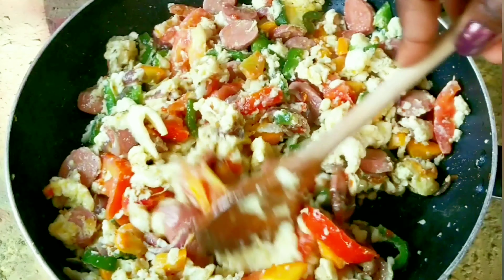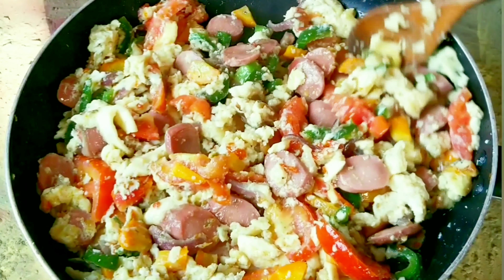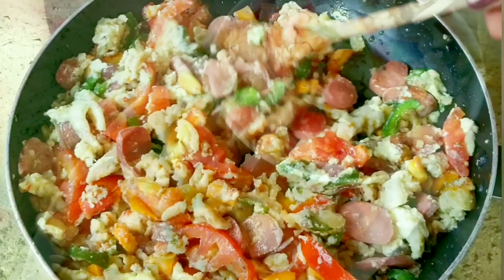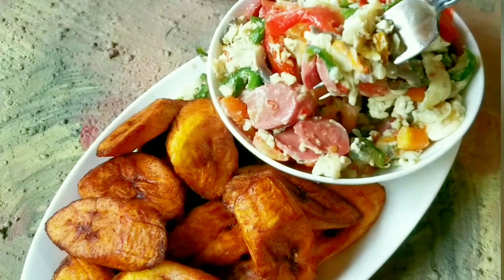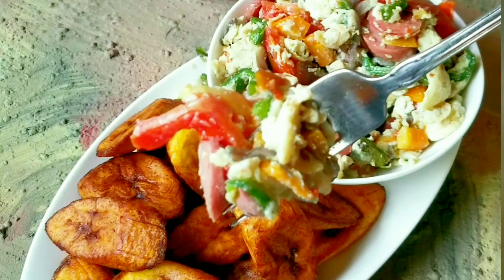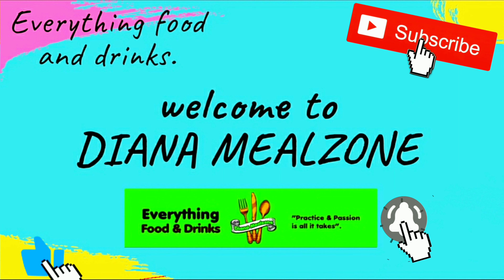As you can see, our egg sauce is here ready — so beautiful and simple to make, well paired with fried plantains and so delicious. If it's your first time here, thank you and welcome to my channel. Don't forget to subscribe!